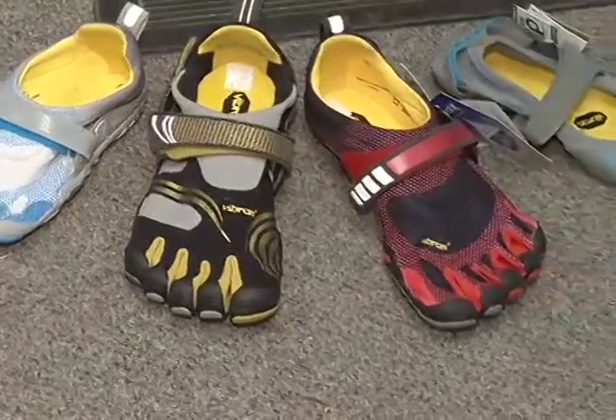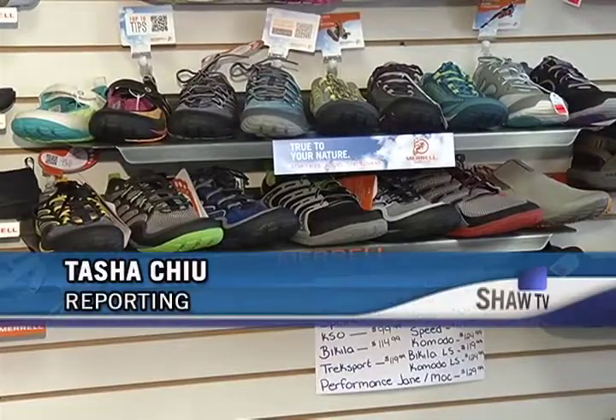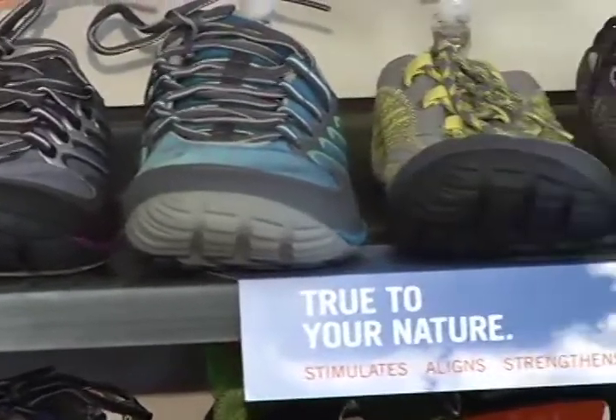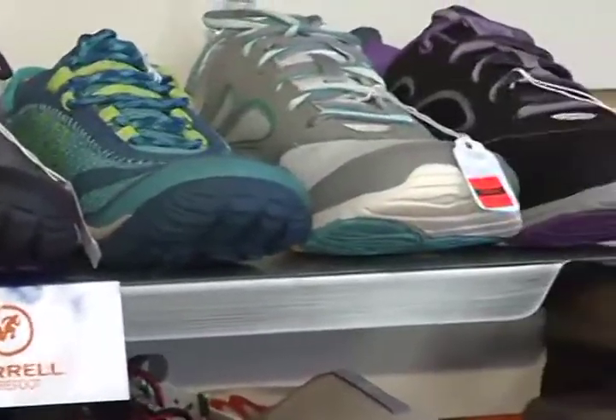From shoes that look almost identical to your feet, toes included, to a lighter, less padded style of shoe, barefoot running has influenced a whole new crop of shoes. The trend has spread through all of the major footwear companies. When it started out it was a little more medicinal — it came out definitely for running — and now different lines are for all different types of exercise.